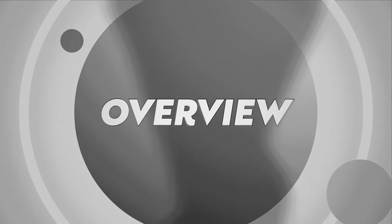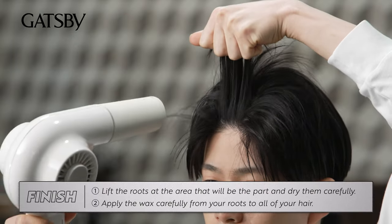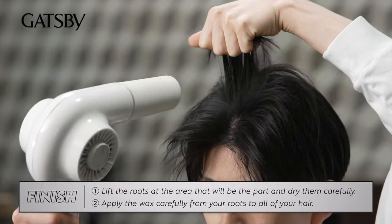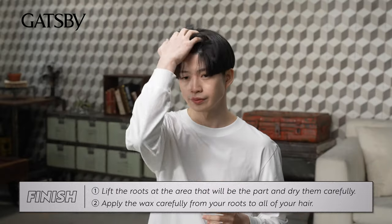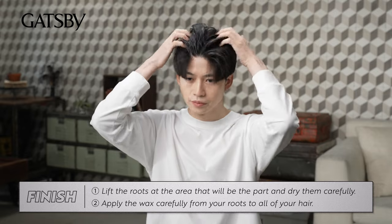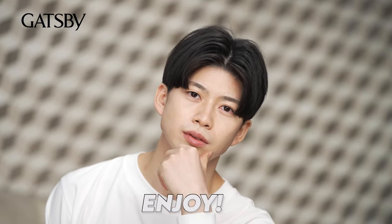There are two key points. One: lift the roots at the area that will be the part and dry them carefully. Two: apply the wax carefully from your roots to all of your hair. Anyone can easily make curtain hair. Enjoy!